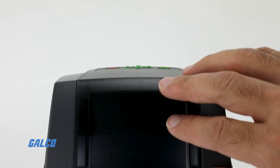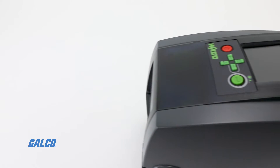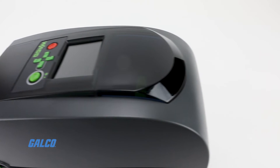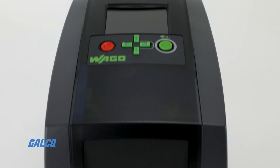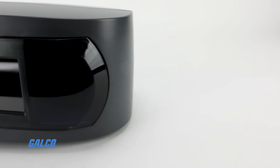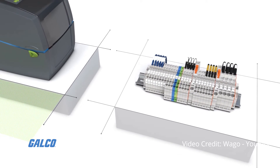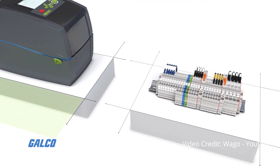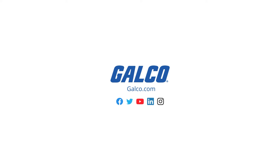System requirements include a processing speed of at least 3 GHz, 4 GB of RAM, 400 MB of available hard drive storage and a screen resolution of 1360 x 864 or higher. To learn more about the Wago Thermal Transfer Printer or other Wago solutions, visit us at galco.com.